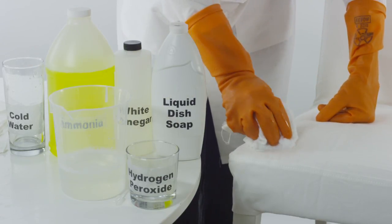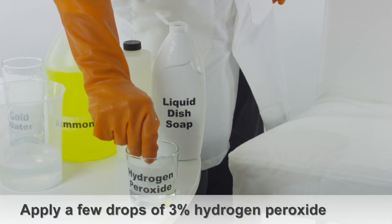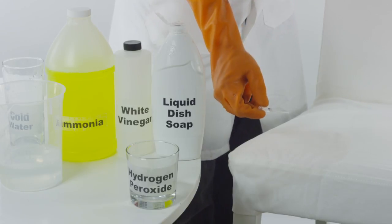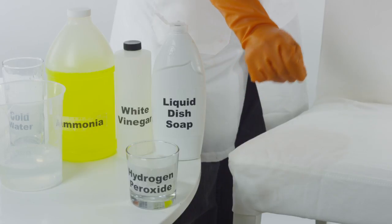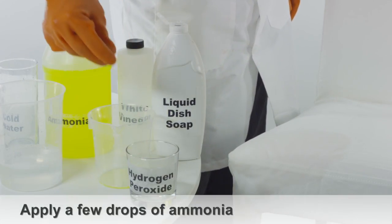If the urine stain is still visible after repeating these steps, apply a few drops of 3% hydrogen peroxide. You can follow by applying a few drops of ammonia to the stain.